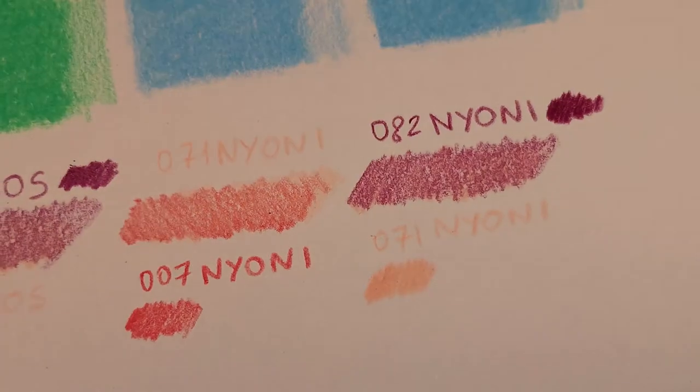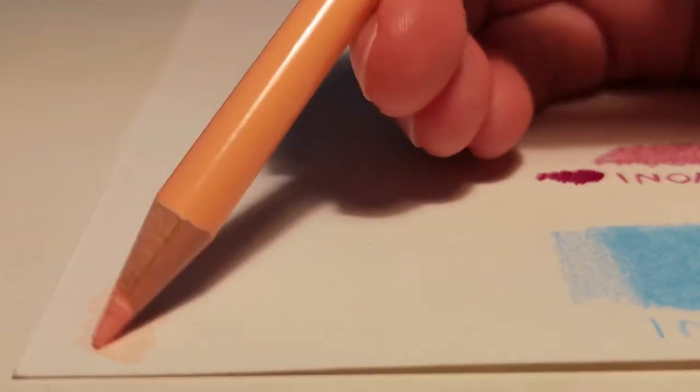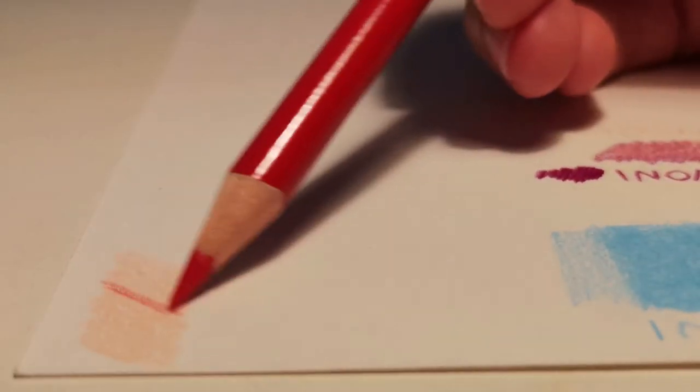I want to attempt a gradient as well. I should have thought of it when picking the colors, but let's do it with this weird selection. More challenging, more interesting.